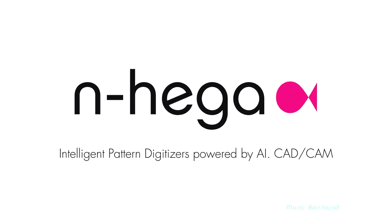Being able to digitize your patterns automatically and quickly send them to your team via email is more important than ever. We are here to help you.